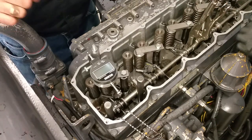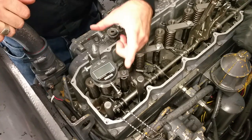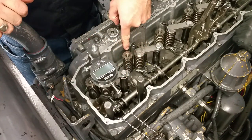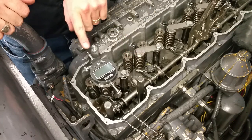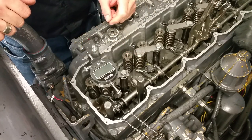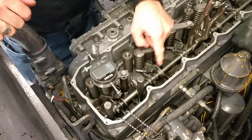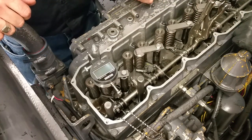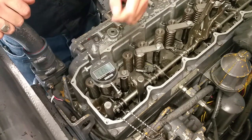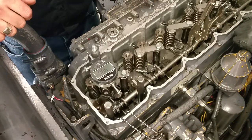This is a CAT 3126 using mechanical unit injectors. This little equalizer beam goes down and measures rack travel — the other end of this beam is against the actual rack on the injector. We have a tool here that we can use to move the control tube, which moves all the racks in unison. When we turn this on we can measure rack travel in millimeters.